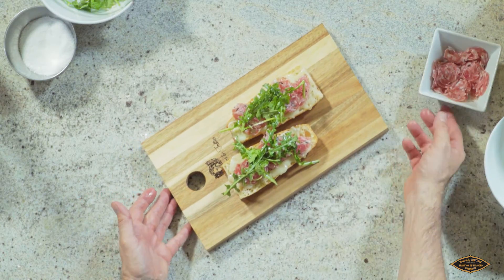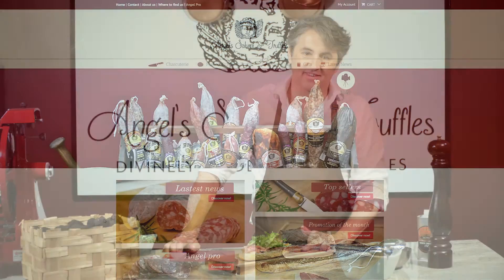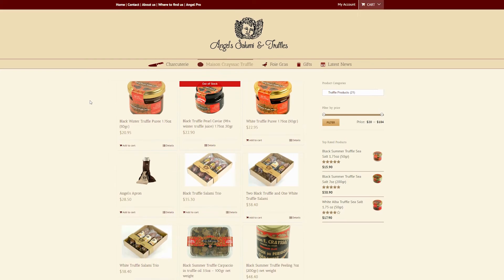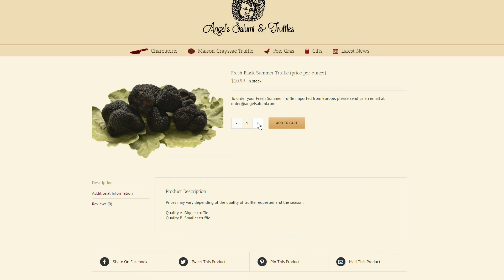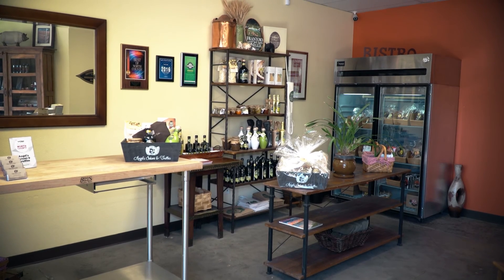It's our open-faced black truffle salami sandwich with organic mozzarella and truffle oil. Enjoy. Thank you for watching today, and be sure to check out our online store at angelsalami.com for the full range of our products, or email us at info@angelsalami.com. Thank you for watching. We'll see you next time.